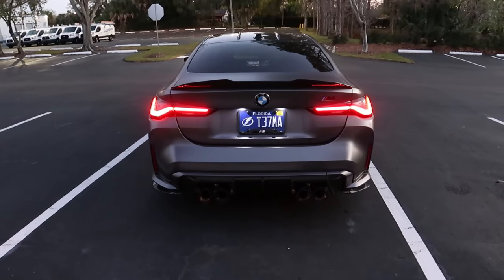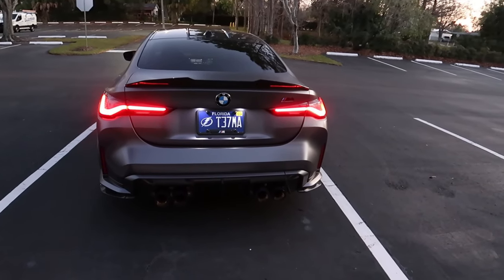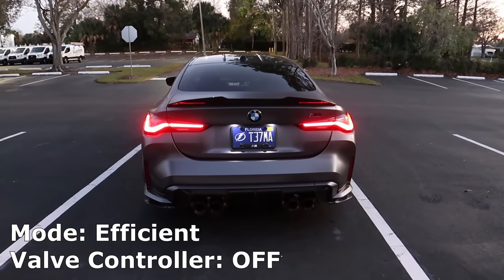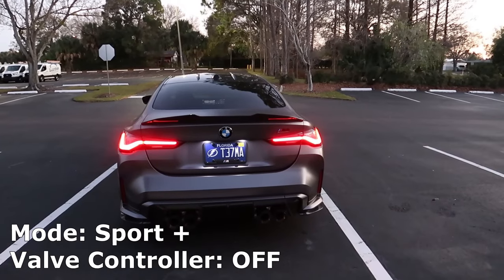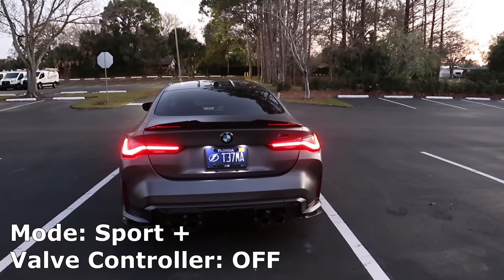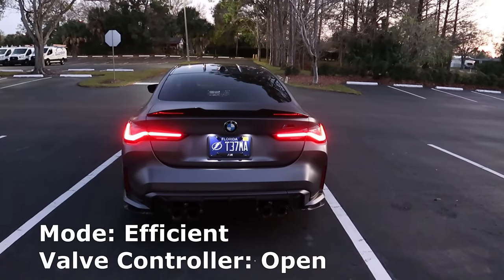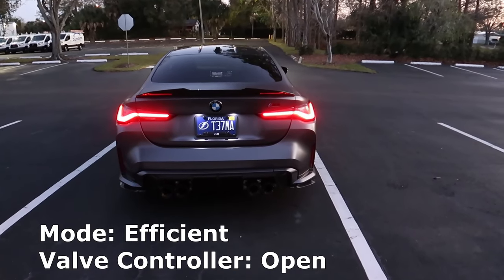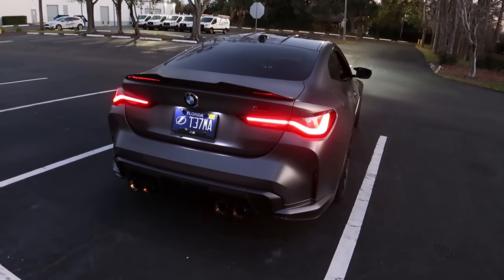We're going to leave the valve controller to factory pretty much — not going to use the valve controller for these revs. So it's going to be pretty much closed and then we're going to throw it into M1, which would be the setup if you didn't have a valve controller. So that was closed, and this is open. Now we're going to open it with the valve controller so it's even louder. That's actually a lot louder. So for anyone contemplating if they should get the valve controller, if you want to be really loud this is the way to go.